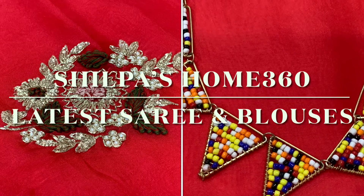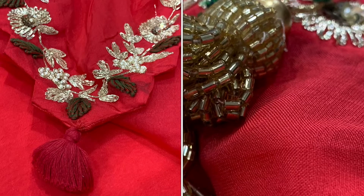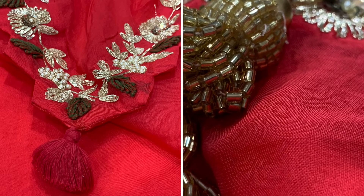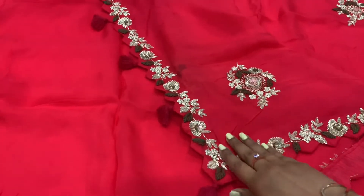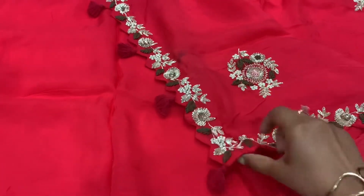Hello everyone, welcome to Shilpa Zom 360. In today's video I'm going to share with you a beautiful and gorgeous red color sari. This is a very elegant looking sari. Stay tuned until the end of my video so you get to see latest blouse designs and also mix and match jewelry.